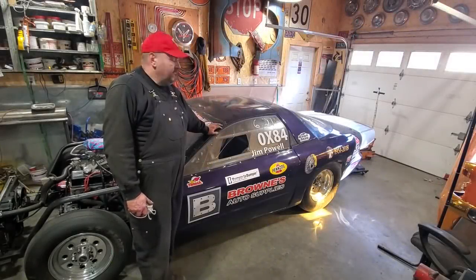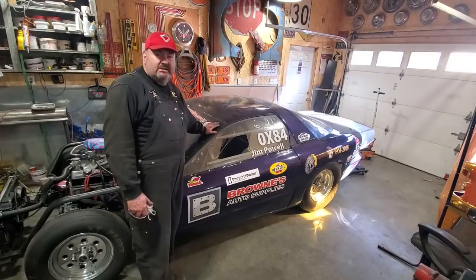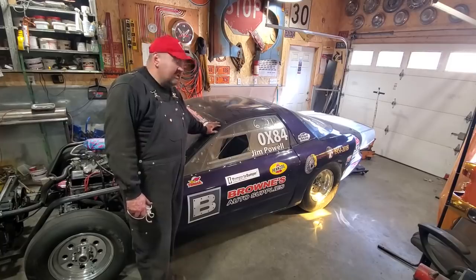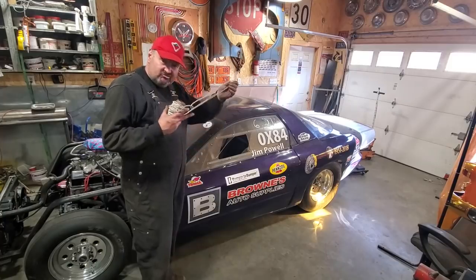Hey, Fitzy here, back out again with another one. I got my buddy's Firebird drag car here at the shop today. I had to do some suspension work to it, got it all done — it was too tedious to try to film — but after I got it all done I had to go and do a wheel alignment on it. I'm going to show you how to do a wheel alignment at home with a piece of string.